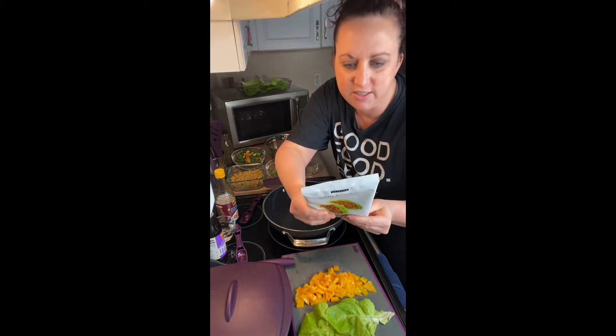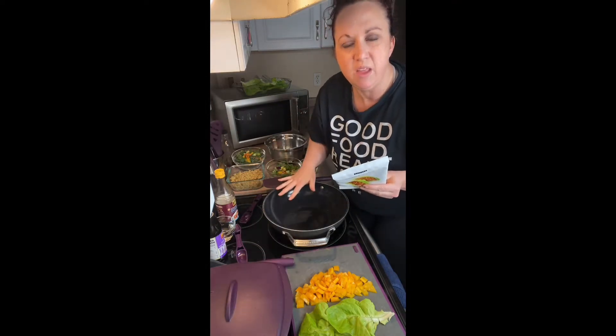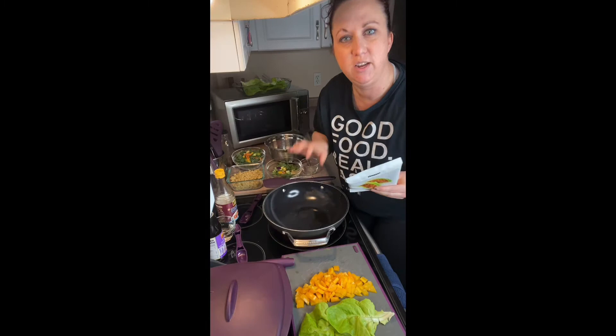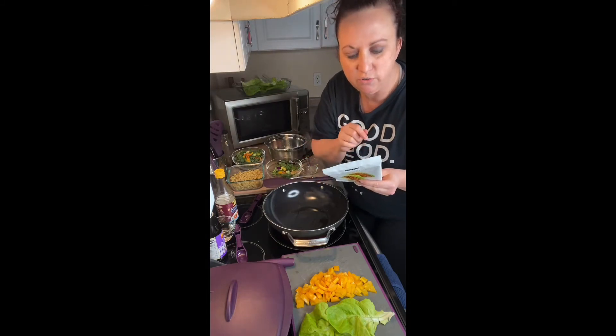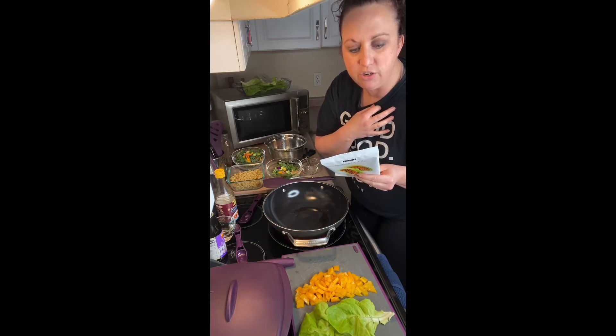On the back it says I'm gonna make it two ways for you actually. I'm gonna do one in the steamer and one in the wok. I'm actually gonna split it in half and do ground chicken and ground pork. Stovetop in a wok: heat one teaspoon oil over medium-high heat, add mixture and stir fry until meat is cooked through.